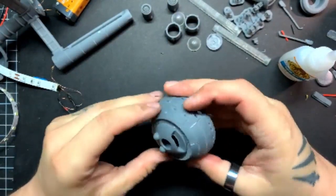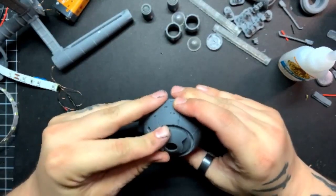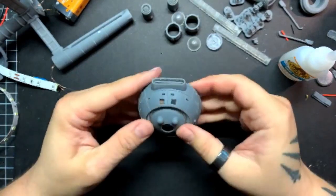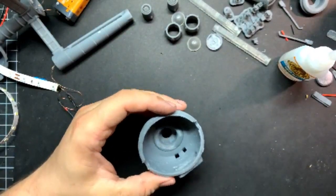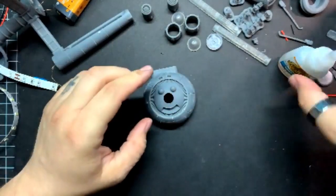You just have to be a little careful to make sure it gets nicely aligned. That looks even to me — let's put a little zip of accelerator around there. Good.